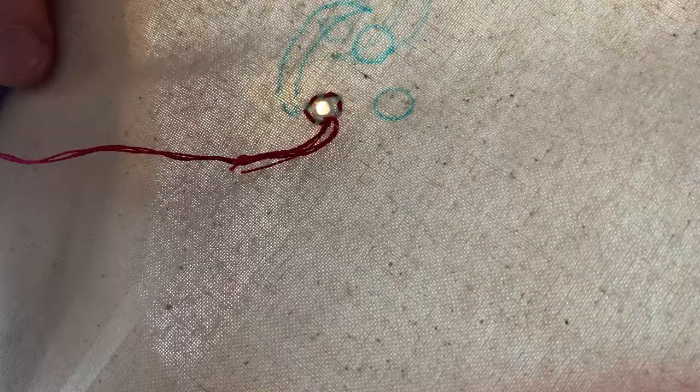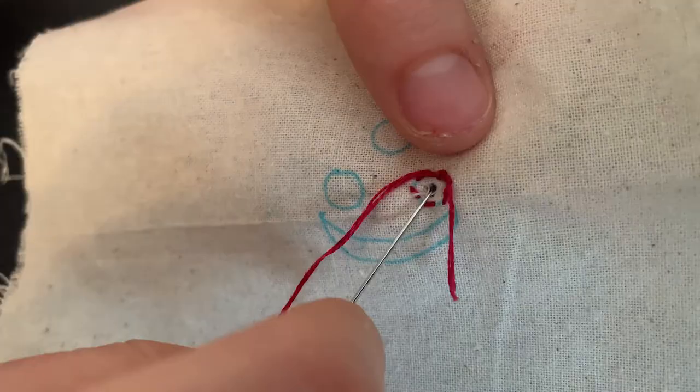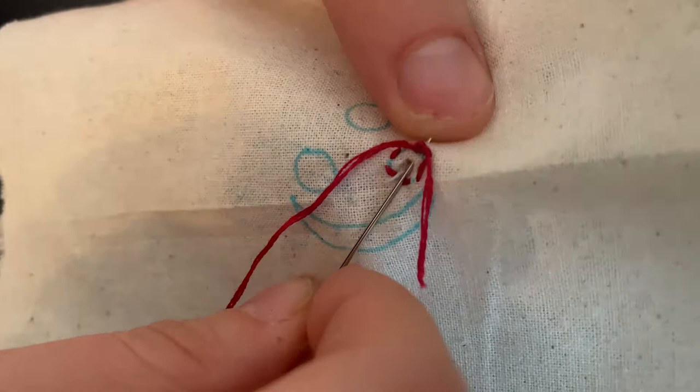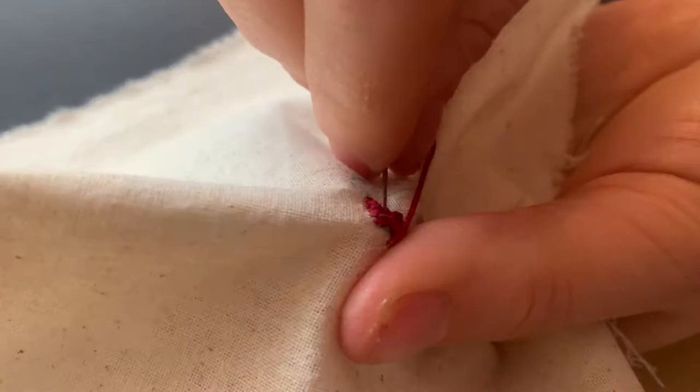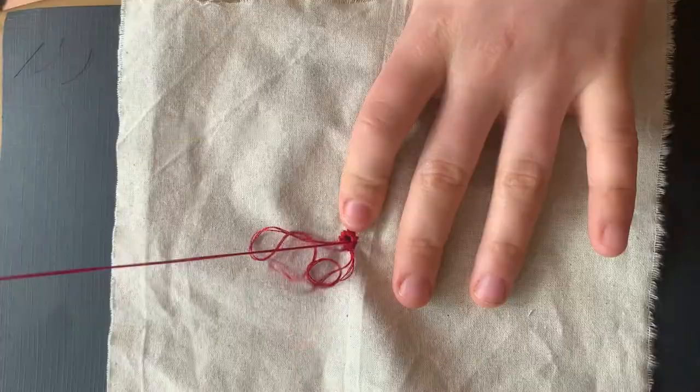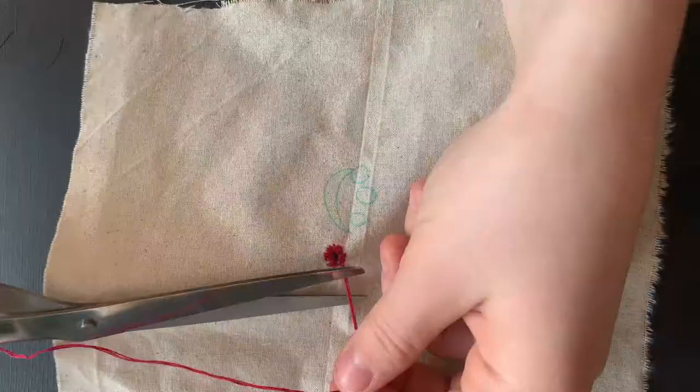Then basically you do a straight stitch along the circle, going in through the hole and out through the fabric. You want these stitches to be close, kind of like a satin stitch. And at the beginning you're going to want to catch the tail so you can trim it off.